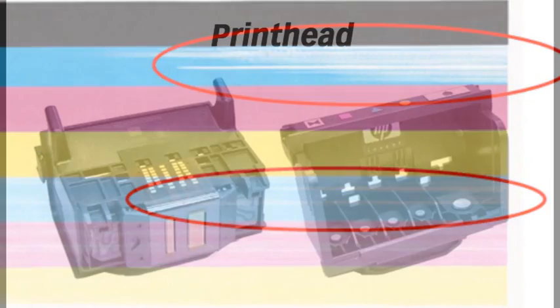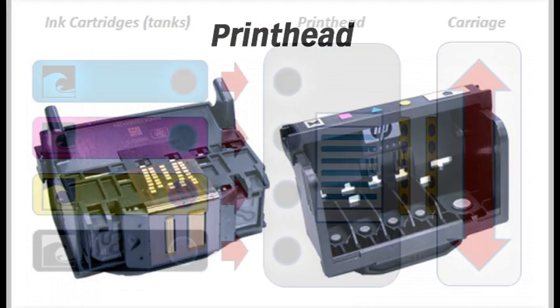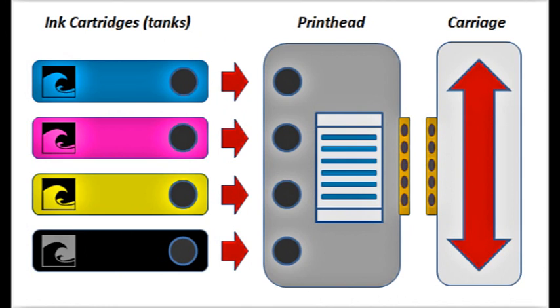Continuing to print with a cartridge that is running dry can result in both poor image quality and can inadvertently damage the print head found in all individual ink tank printer models. While the ink cartridges, or tanks, hold the ink, it is the electronic print head which is responsible for firing the ink drops onto the page.